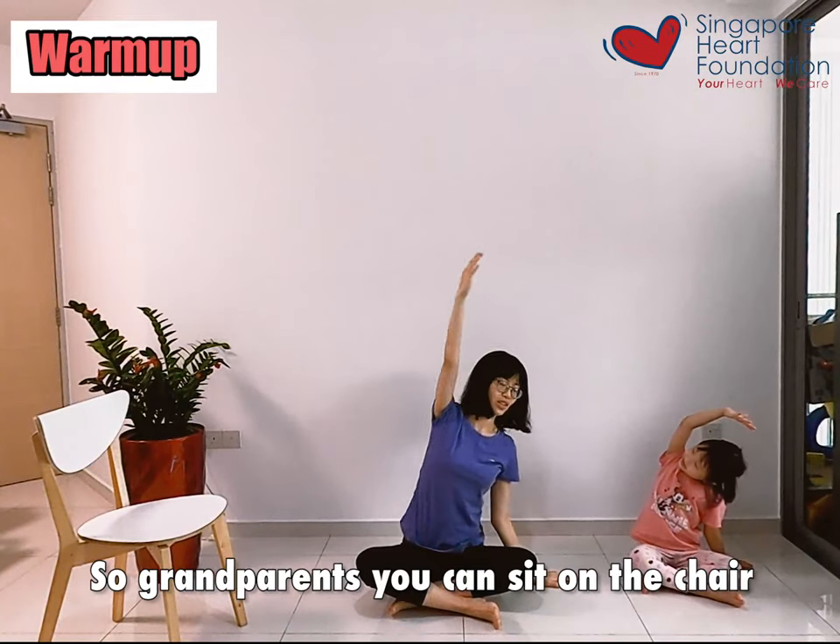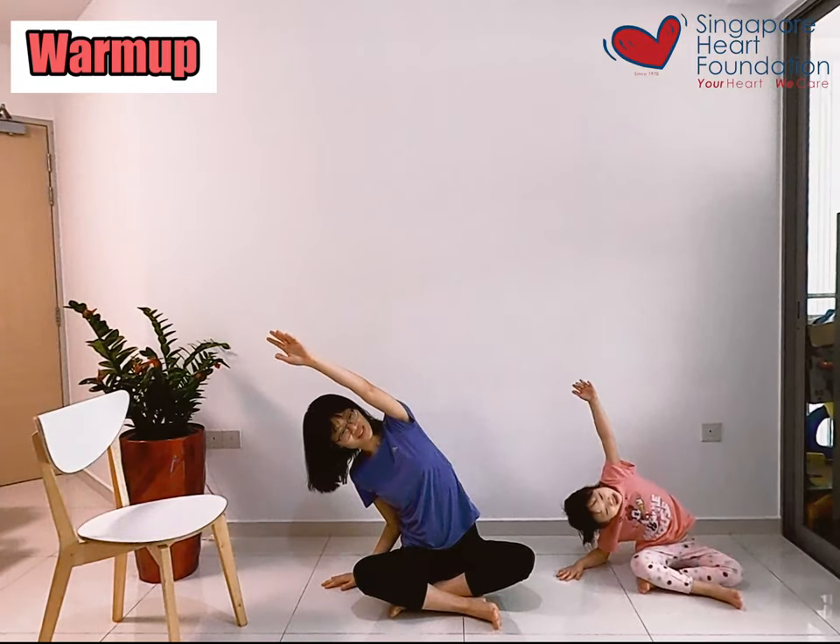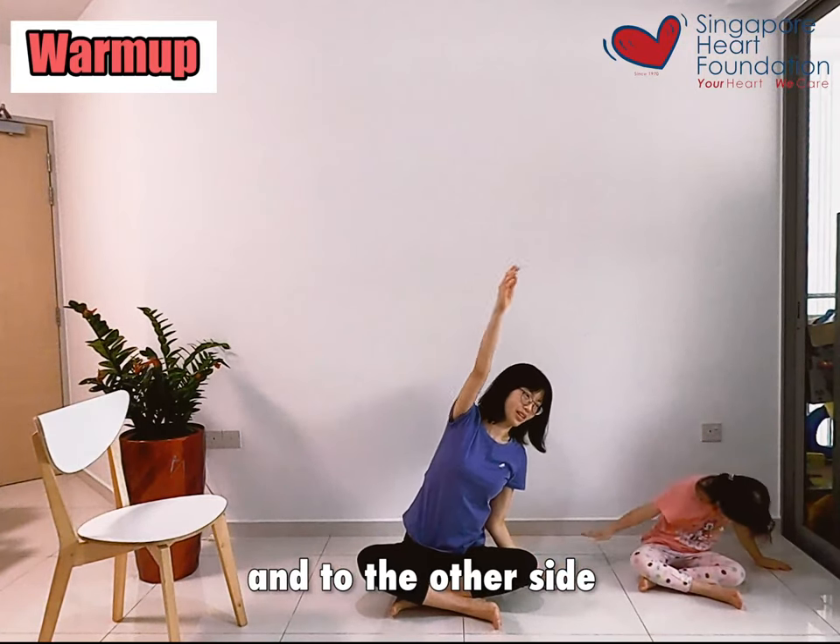So grandparents, you can sit on the chair and do this exercise. One more time — back and to the other side.